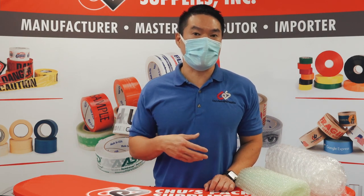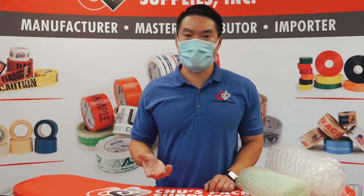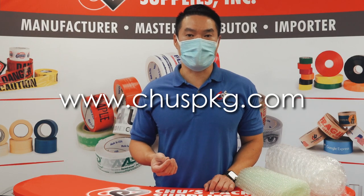Which one's the best for you? You have to decide depending on what you're shipping. For more information on bubble wrap and our full line of cushioning, please visit our website at www.choosepkg.com.